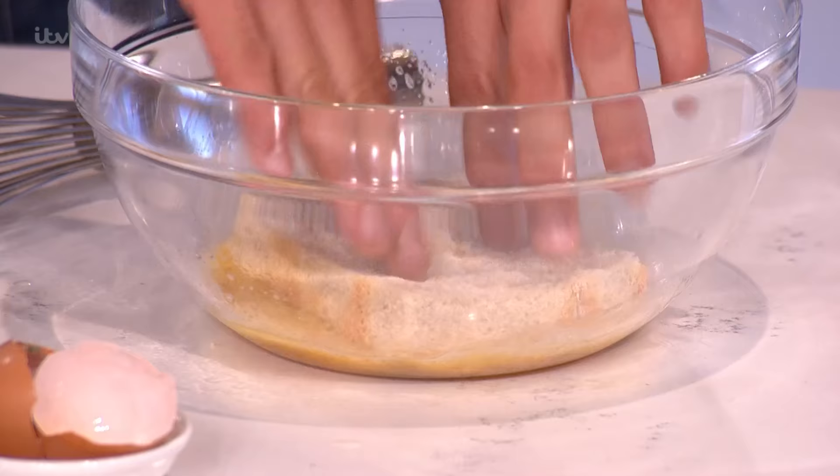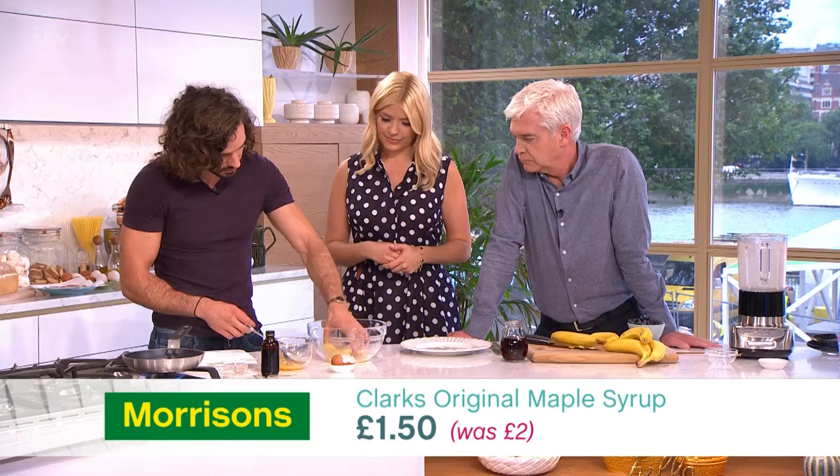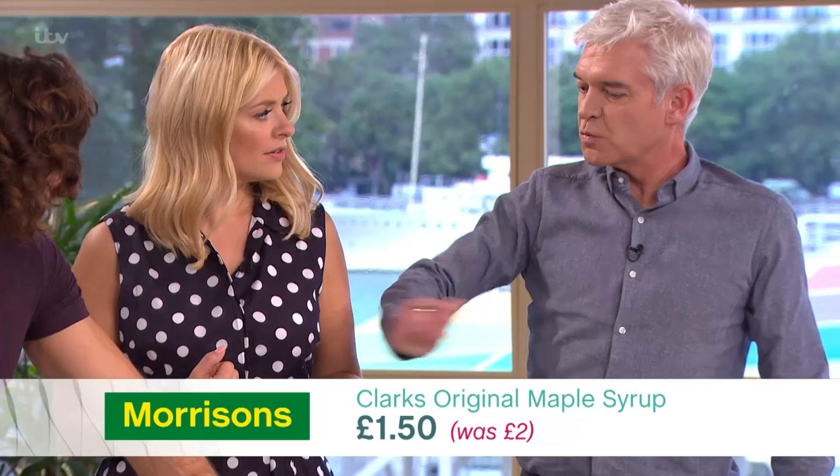So dip that in your egg — dip your bread in your egg, let that suck it all up, and I'm just gonna fry it in some coconut oil. Get the pan nice and hot, you want to cook this as quick as you can. We did wedges of sweet potato in coconut oil.